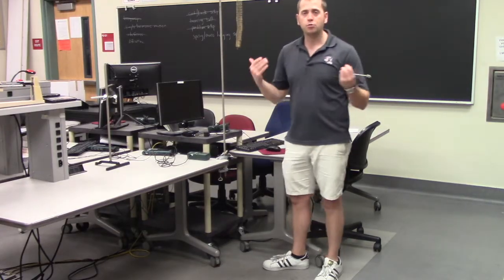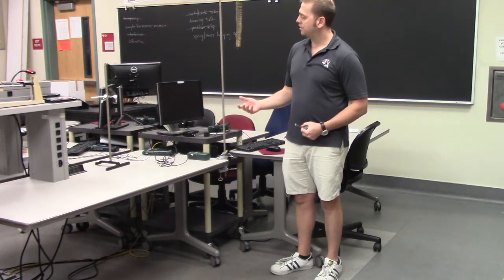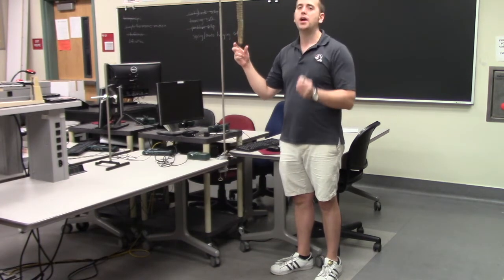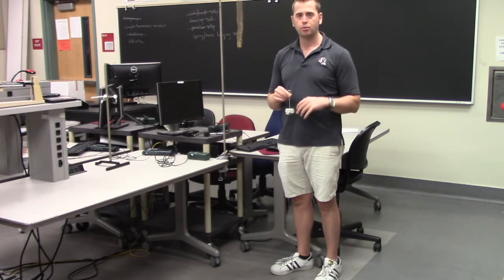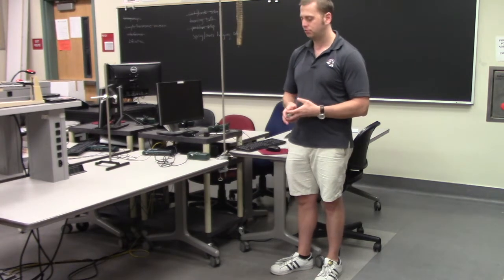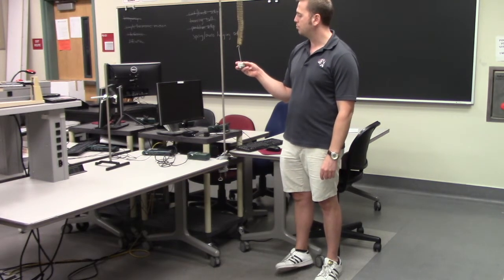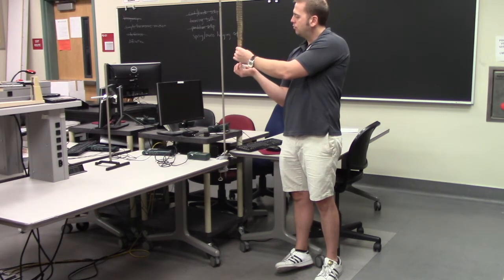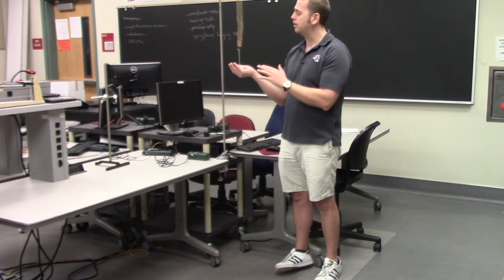Let's take a look at the system we're analyzing today. It's actually pretty simple — it basically just consists of a vertically hanging spring, which you see here, and a weight holder. I put about 400 grams on the weight holder. We're actually going to measure the precise mass using a triple beam scale later, but it's about 400 grams. We'll start off by putting the weight holder right on the spring so that the spring and the weight holder are just barely making contact. This will be the initial state of our system.